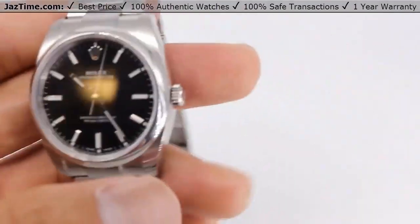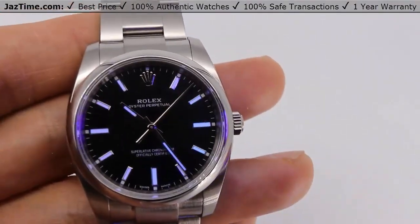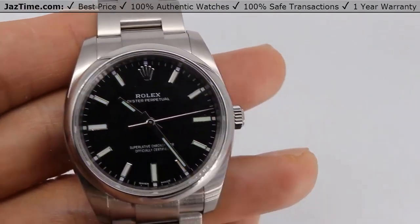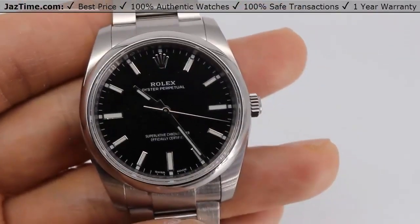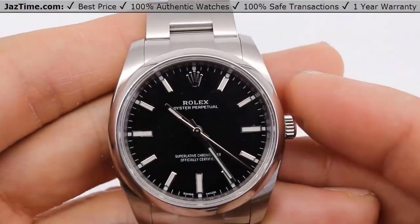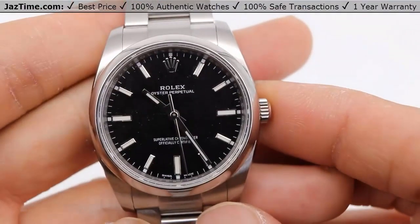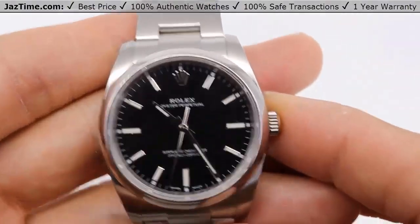Now let's talk about the dial. You might think black is a little boring, but guess what — black matches everything and it's also easy to read. As you see here, I'm shining a UV light at it, and that's what it looks like under UV light, so you can actually read this watch at night. Now Rolex has gone with all stick dials and they're really not doing any Roman dials for this Oyster Perpetual, so that's all you can choose from. Currently they have a bunch of different dials which you can go to Jaztime.com to purchase, or you can purchase this black one at Jaztime.com.